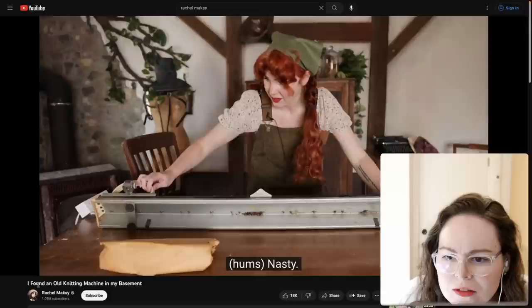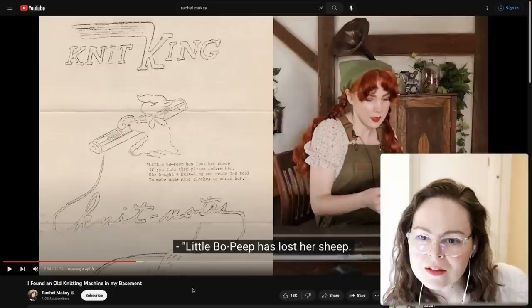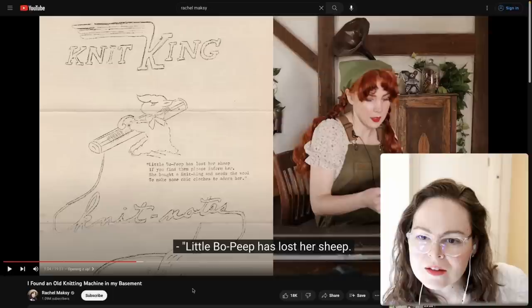Even a child can operate it. It's interesting that it's at an angle like that. Construction time — Knit King. I'm going to see if I can find the instruction manual for this one.